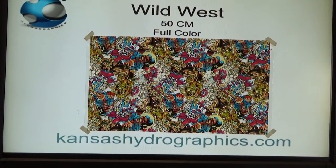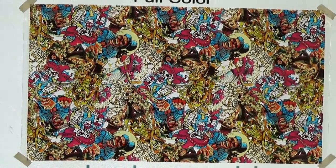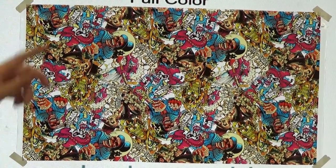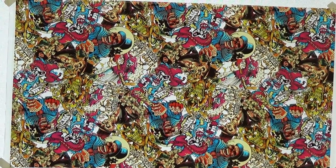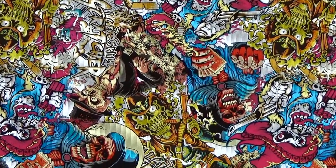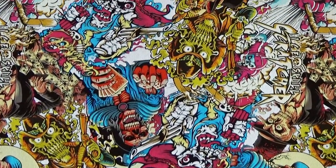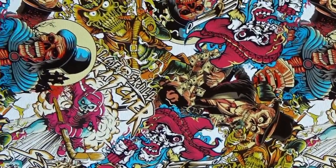It's kind of a Wild West sticker bomb type pattern and there's a lot going on in this pattern. You've got some revolvers and skulls, moon, cash — just kind of a Wild West theme. It almost has a little bit of a Vegas theme to it too. But it is a very bright, vivid pattern so I'm excited to see how it dips for us.